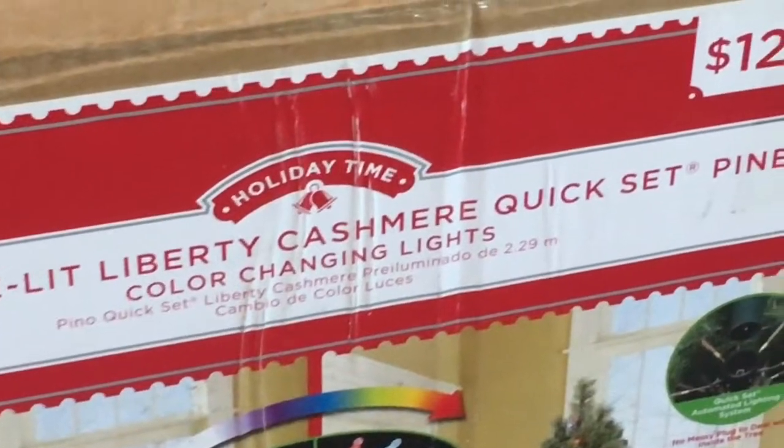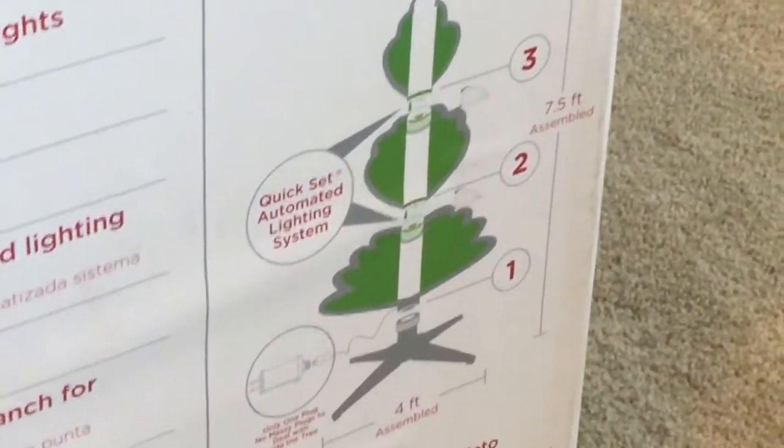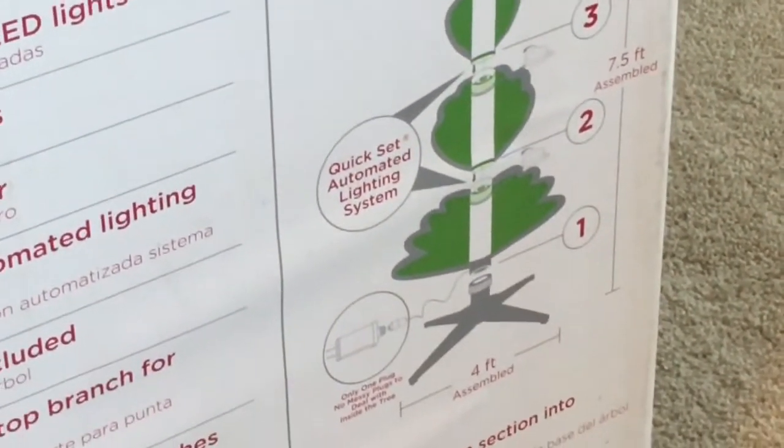Yard fanatics, this is that seven-and-a-half-foot pre-lit cashmere quick-set pine tree I got from Walmart with the color-changing lights — paid $129. It says 'team lift' but it's actually not that heavy; one person can lift it. The construction is so easy to put together — it literally took me and my daughter maybe 15 minutes, without reading the instructions. We threw on our basic decorations from last year — cheap ornaments, frosted tips, and gold-colored garland, that's literally it.